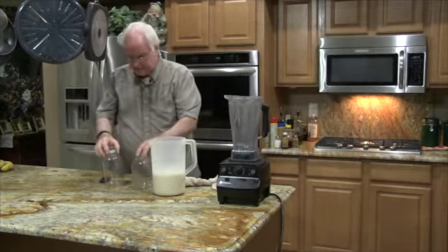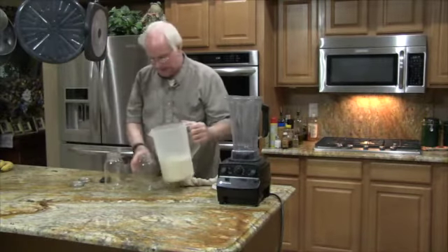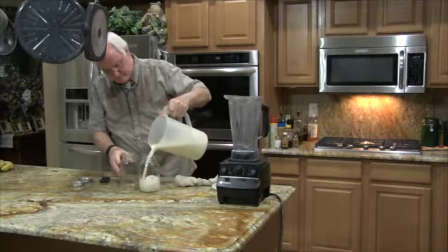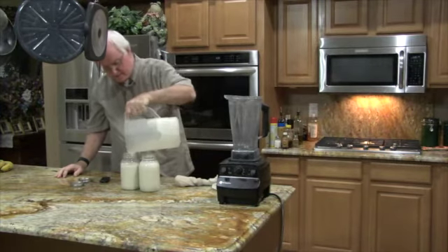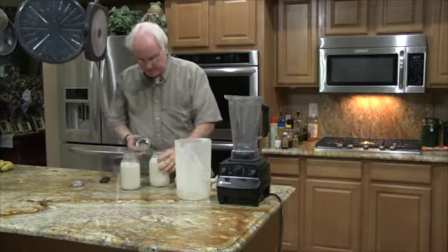So I'll pour this into two quart jars. It is so delicious. I love this stuff. I'll put this into the fridge to chill.